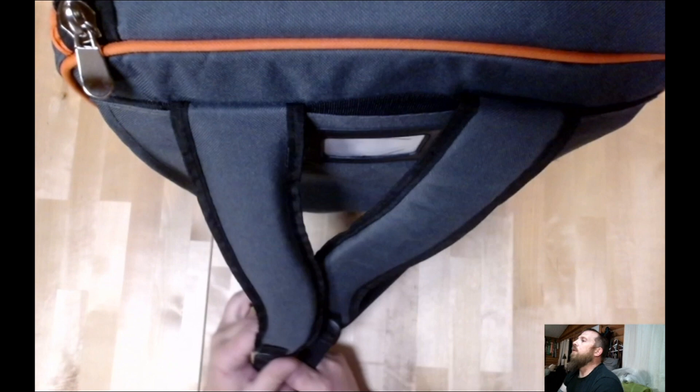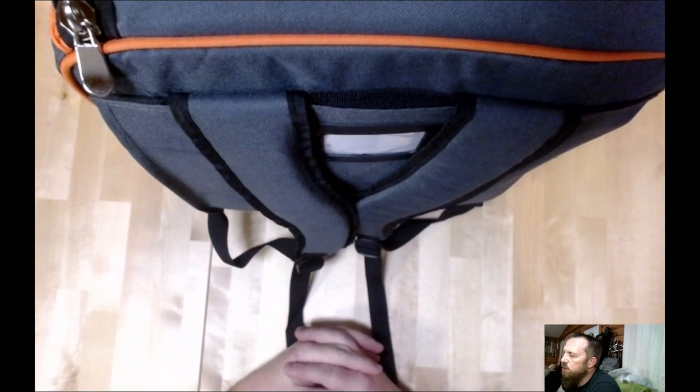For the price, absolutely worth it. I've seen backpacks — just normal backpacks for school supplies — for 20 bucks. So for an additional nine dollars, you get a very large, very padded bag to carry board games in. Now unless you're a habitual board gamer traveling around a lot, you may put it through a lot more wear and tear than I'm going to. But for the price, I think it's a pretty good option.